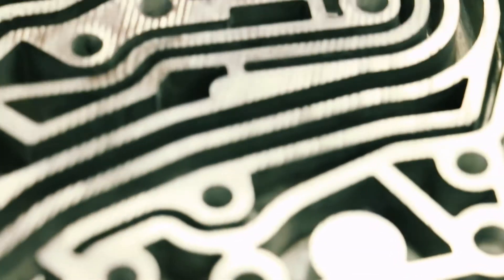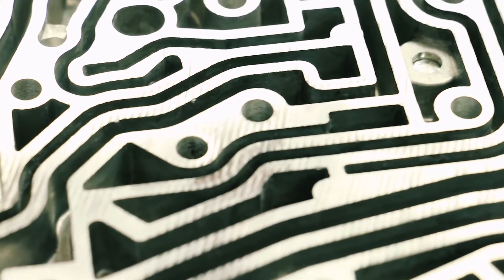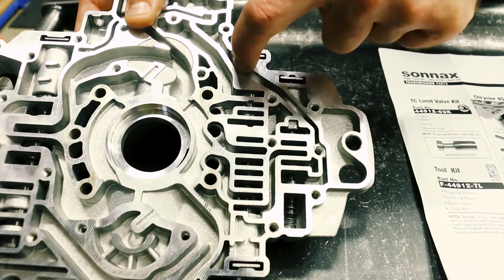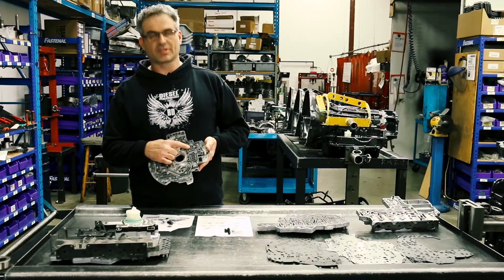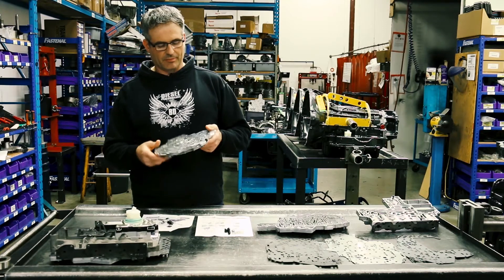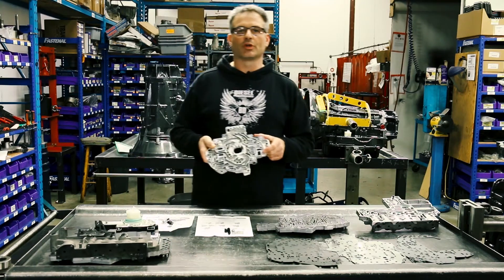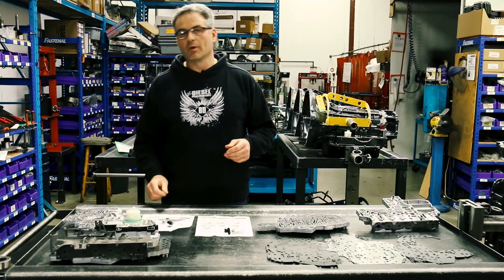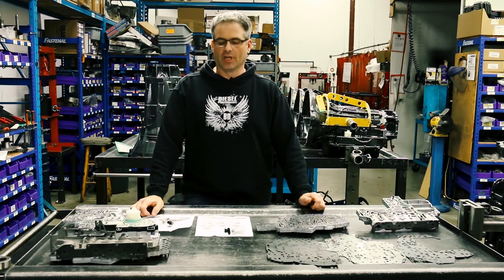The second area of leaks was between the separator plate and the casting channels — we were seeing some cross leaks inside of there. The third area was the TCC limit valve. If this is worn out, you're going to see TCC slip codes, you may see a chatter on apply, obviously some premature wear, and you may even see these things dragging as you come up to a stoplight when it's cold and it's not supposed to be applied.